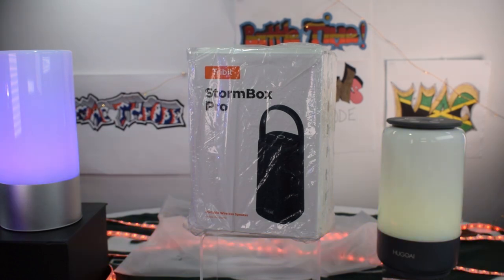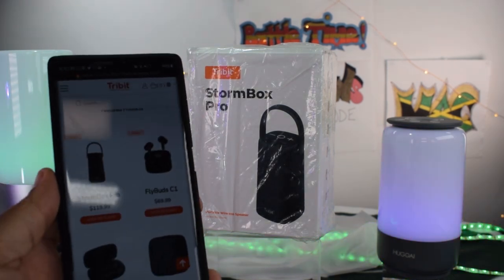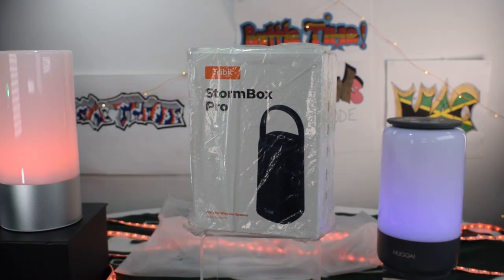Alright, so here's what we got. We got the Tribit Stormbox Pro — this is a portable Bluetooth speaker. Now just to make sure there are no qualms about it, I was able to go to their site, sign up, and become one of those early people to receive codes. So I got a discount code for this on Amazon — the discount was 40%, so I ended up getting this speaker for $70. The actual site price now is $120, so $119.99, and it's still that price on Amazon and on their site. Full disclosure.